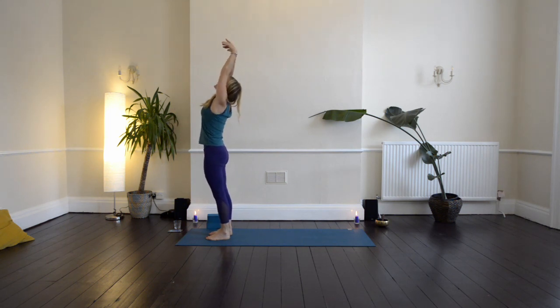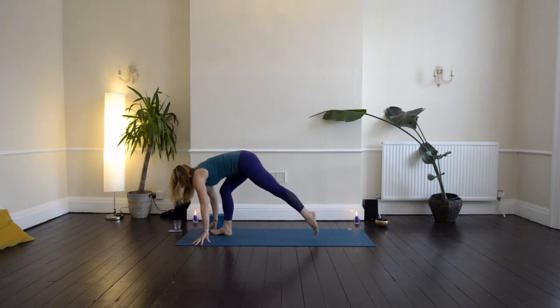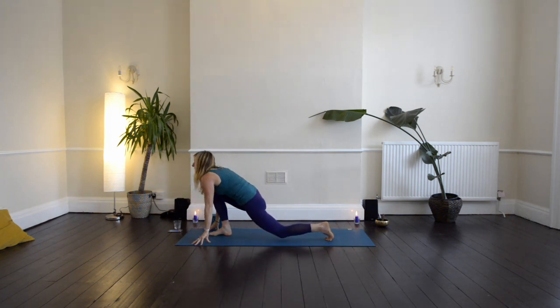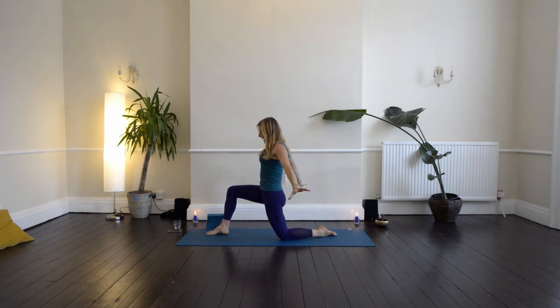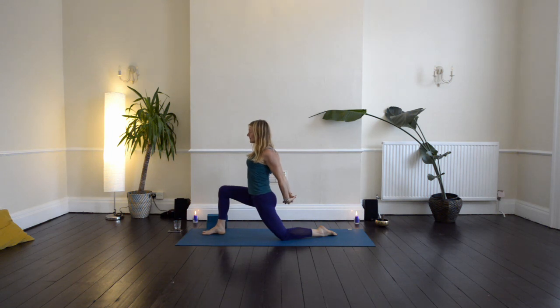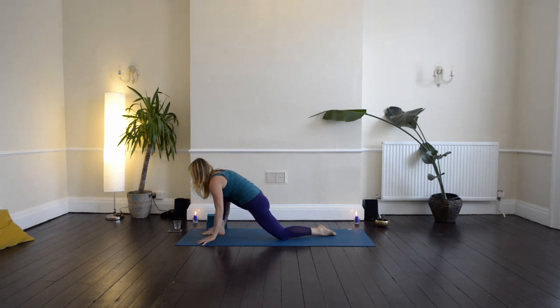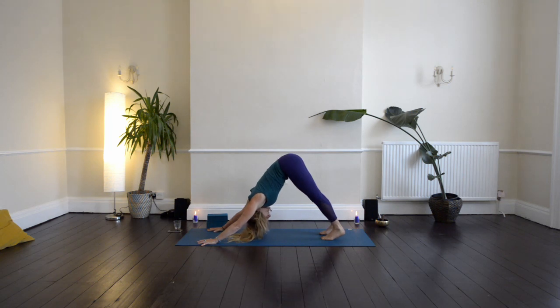Inhale the arms up, and then exhale pour it down. Step your left foot back, come onto your left knee, sweep the arms up. Take your arms wide, bring the hands behind the back, interlace the fingers. Inhale, lift the chest. Exhale, draw the knuckles down. You're really opening up across the chest area and squeezing the shoulder blades in towards each other. Then release the hands, bring them down, frame your right foot. Tuck the back toes, lift the hips high, step back into down dog.